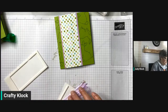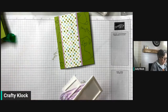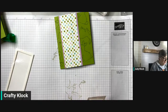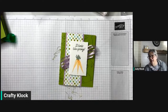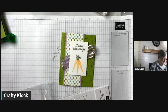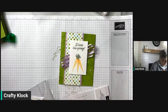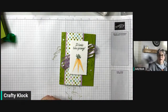We're going to use some of our leftover dimensionals — actually, these came from the Sending Thanks kit, not Paper Pumpkin. So these were leftover from the Sending Thanks kit. Now I've got some Elegant Gems that we're just going to put on in a random pattern — we'll use the white ones and just place them on there.